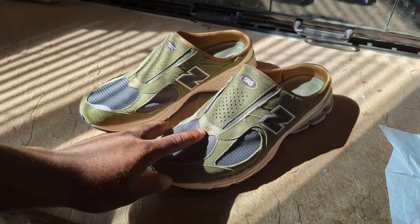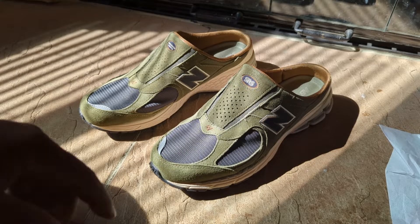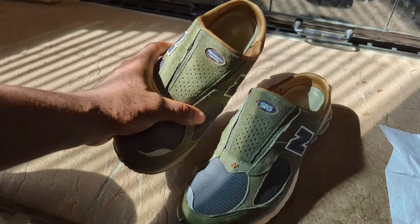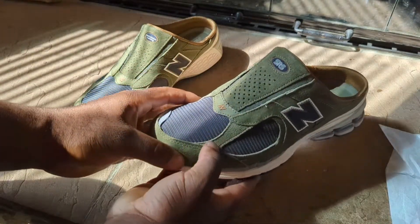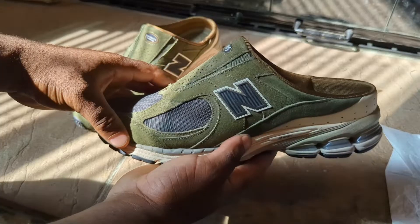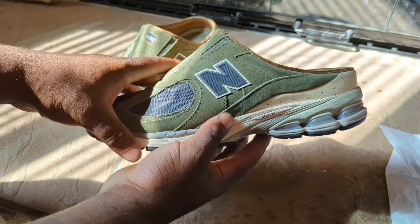You have your New Balance branding in brown stitching. On the tongue area you'll see it's perforated suede. You have SNS branding on one side and New Balance running on the other side. There are some more overlays in suede in green, and on the side of the shoe you have New Balance branding in black and brown with a white background.